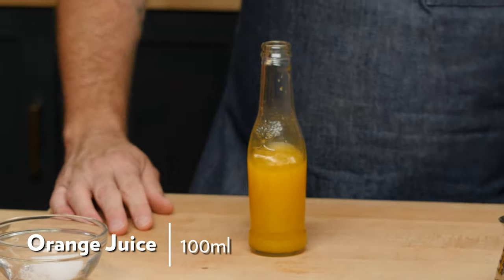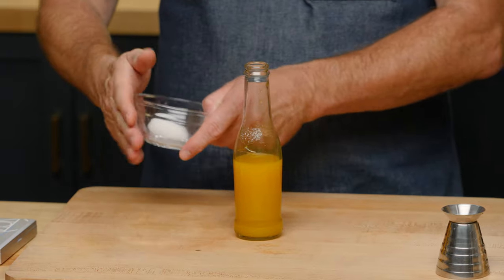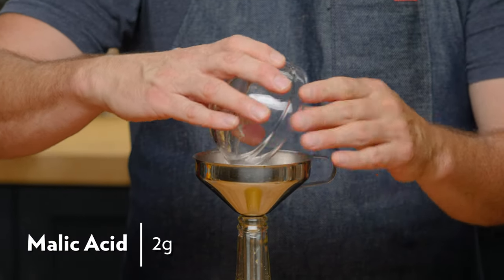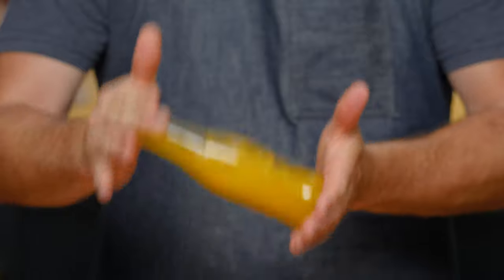We take 100 mils of fresh squeezed orange juice. Orange juice is about 0.08% citric acid. Lime is 6% acid — 4% citric and 2% malic. So we add 3.2 grams of citric acid, which brings it to 4% citric, and 2 grams of malic acid. I use a funnel, throw that in, and then shake to combine.